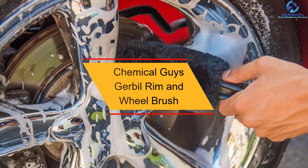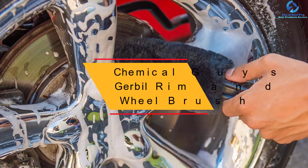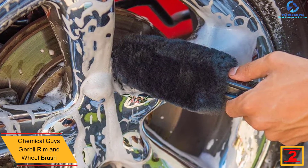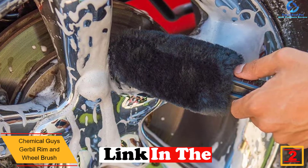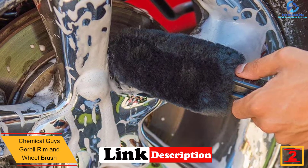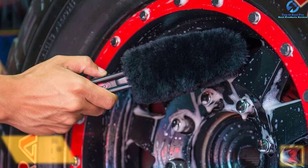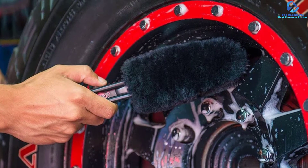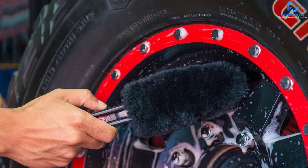At number two we have the Chemical Guys Gerbil rim and wheel brush. Do you have a wheel finish you would love to keep unscratched when cleaning? This product has been designed to clean different wheel finishes including chrome, polished alloy, and anodized among others — without scratching them.